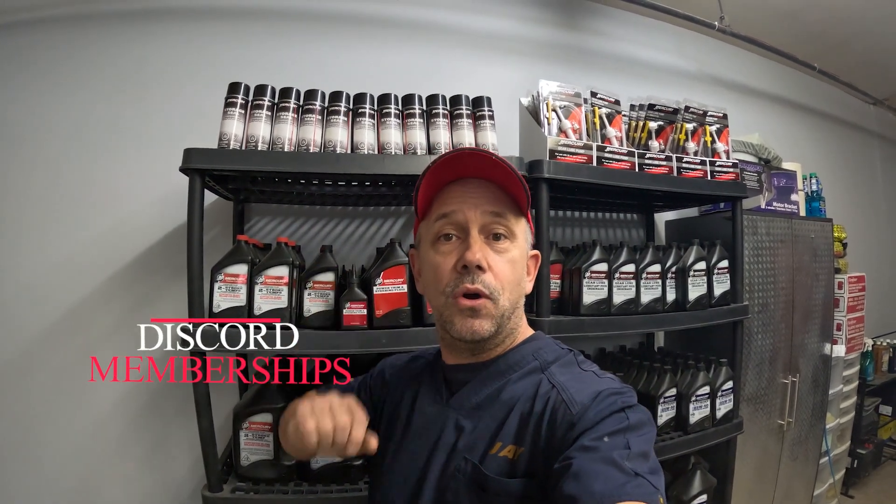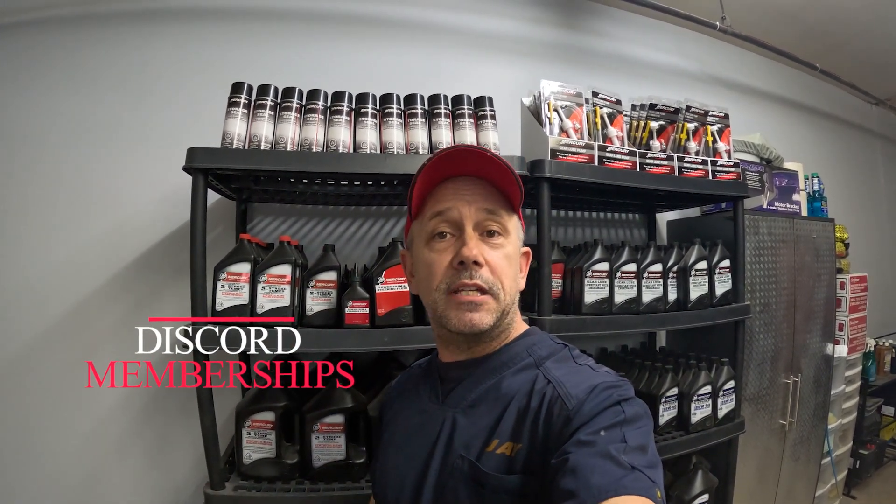Thank you for watching. Like, subscribe, so on and so forth. Discord channel linked below. We now have memberships if you guys want to support the channel directly for $4.99 a month. I would really appreciate it and I'll see you guys in the next video.